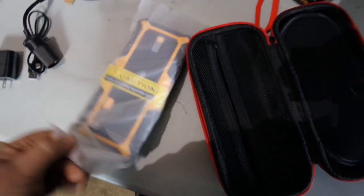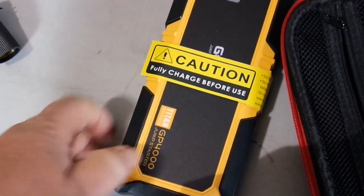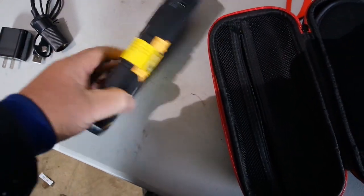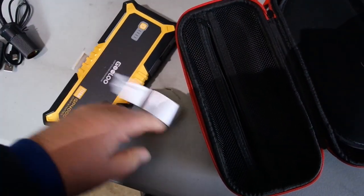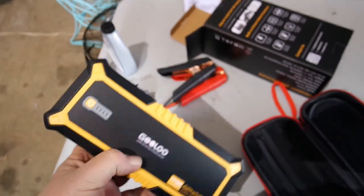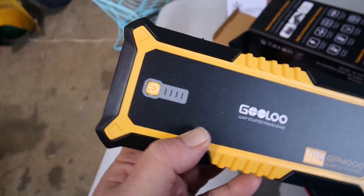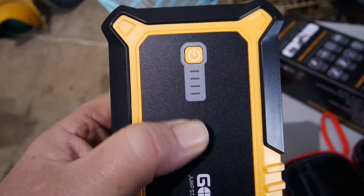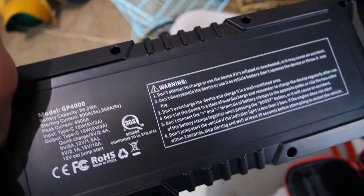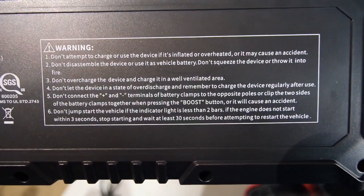Here's what we came for. Let's see if I can get it out of the case one-handed. Success! It's the GULU GP4000 Jump Starter. We've got a power button, some meters here that show you how much charge you have. And then on the back we've got a bunch of warnings. Don't attempt to use the device if it's inflated or overheated, or it may cause an accident.